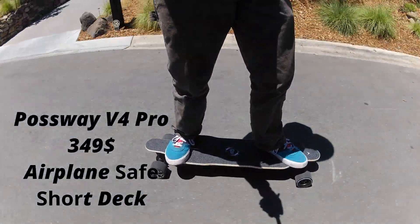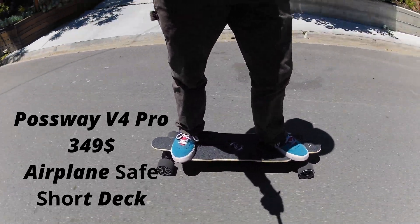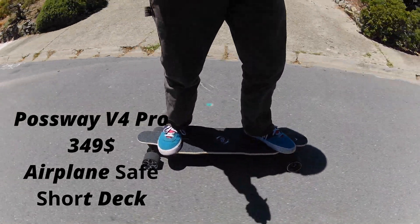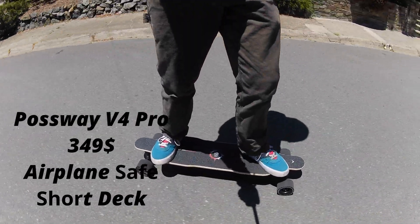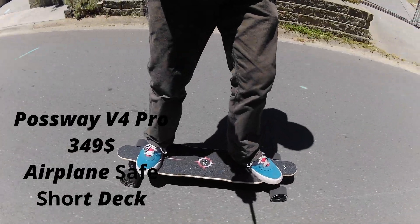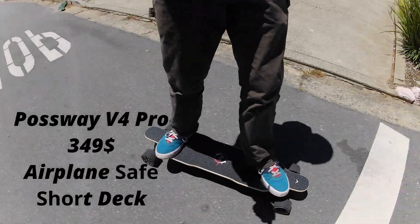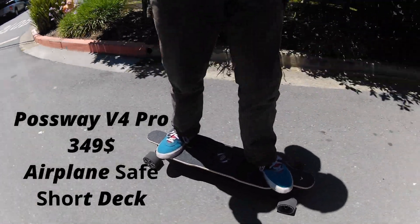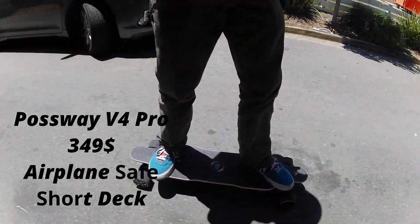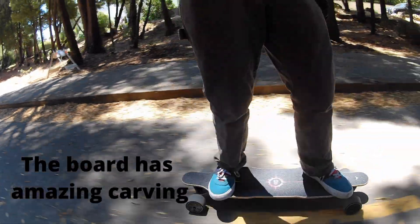The Passway V4 Pro is a super budget-friendly electric skateboard coming in at $349 — one of the cheapest electric skateboards you can find on the market. Some of the main features: it's airplane safe, with a 100.8 watt-hour battery, just under the maximum of 101 watt hours that requires airplane approval. The deck is also surprisingly short for a longboard deck — I think it's like 34 inches — which makes carving on it really nice.